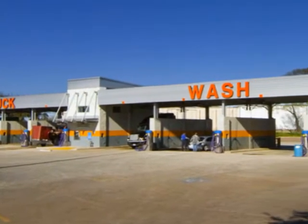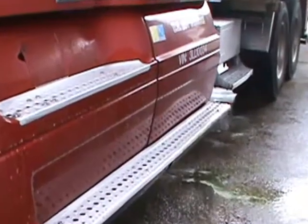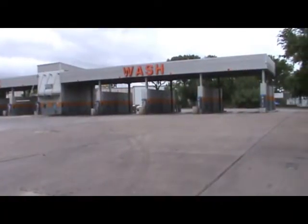Welcome to Skeeter Self-Service Truck Wash, the home of the do-it-yourself wash. This very short film will provide pointers that familiarize you with our latest state-of-the-art equipment, as well as getting that great wash that you want with minimal expense.